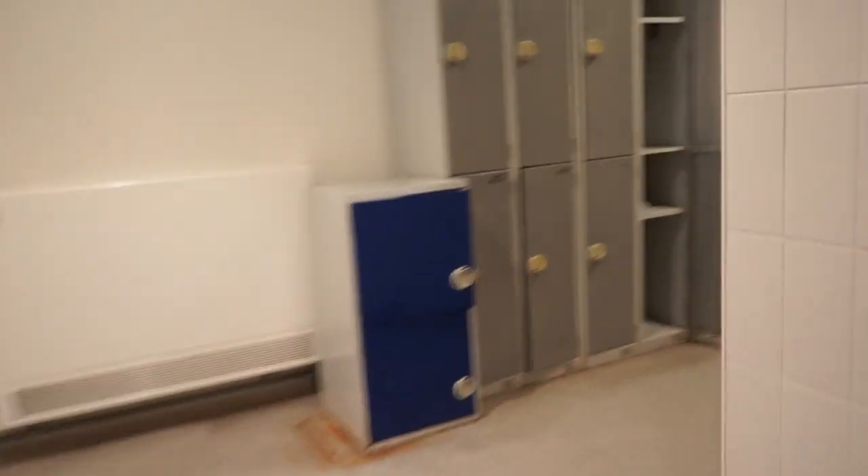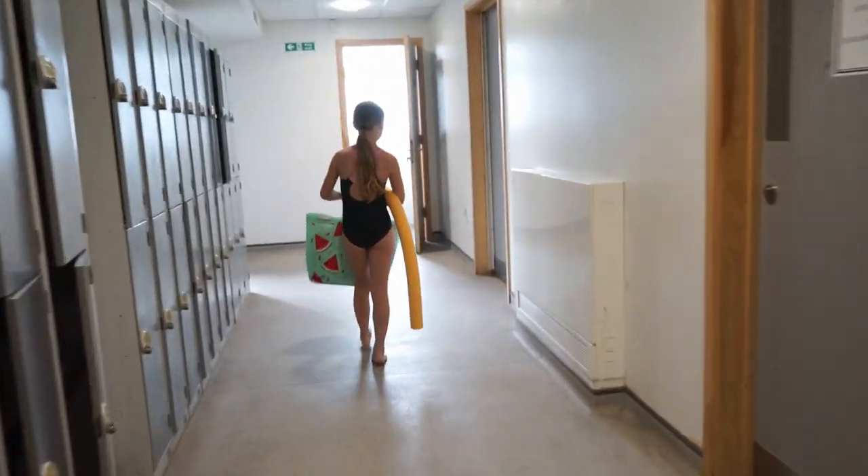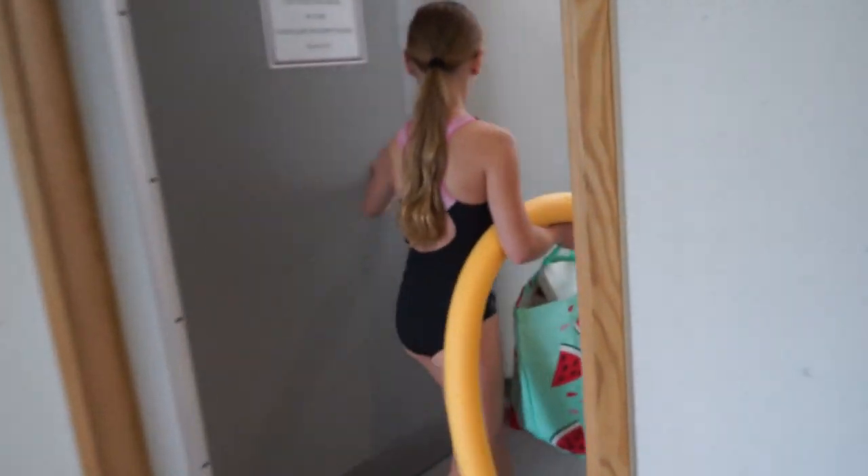Week one, the assistant will show you where to go, so we're following her through the changing rooms. On the pool plan for the website it's very clear which changing room to use, so this swimmer knows exactly where she's going. The doors will be wedged open to reduce any touch points.